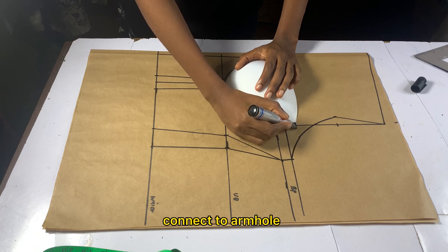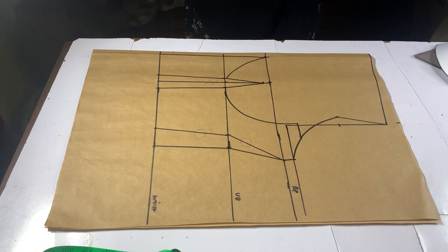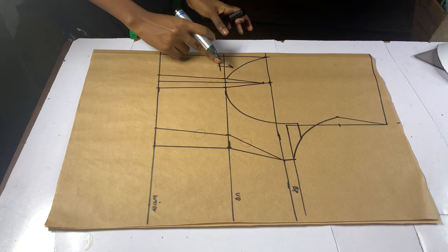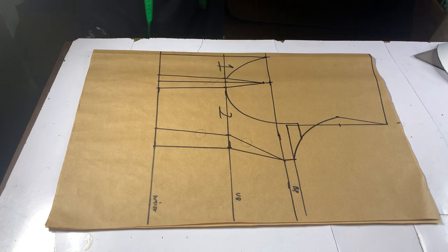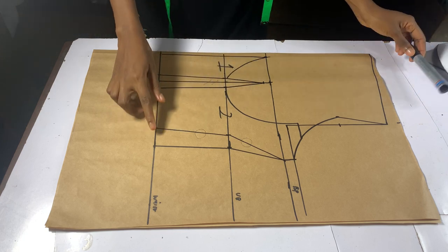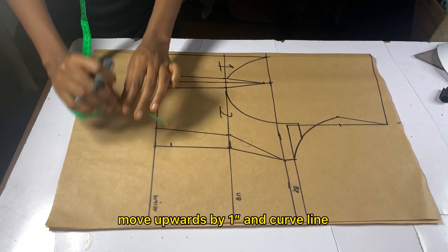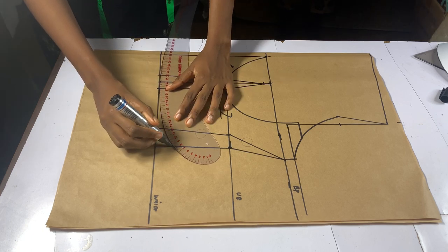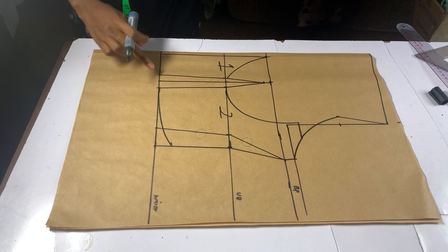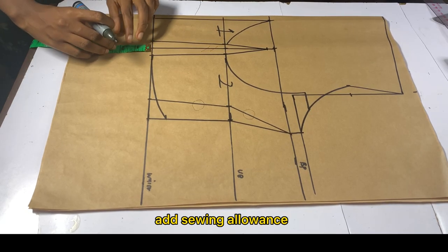Connect this point to your armhole curve. This connects our center panel and our side panel. On the waistline, come upwards by one inch and curve downwards to give the corset a nice shape. Remember to add your seam allowance to the lower part of your corset.